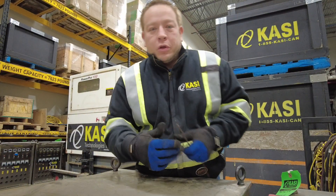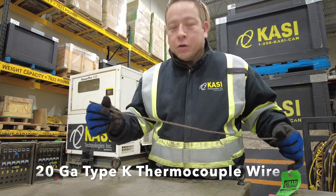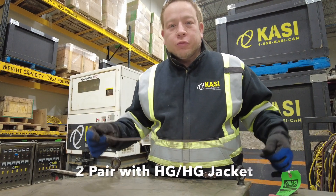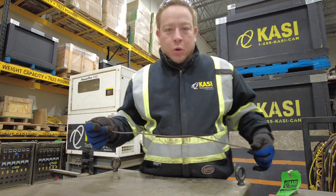For today's purpose we'll be using a type K thermocouple wire that is 20 gauge and has a double jacket high-temperature glass coating. In this instance we're using a two pair wire so that we don't have to tape our TCs together to provide that backup when we go to attach them.